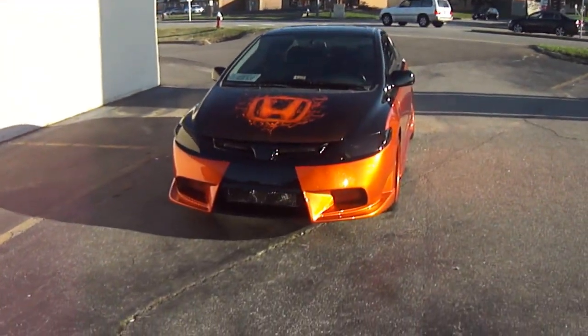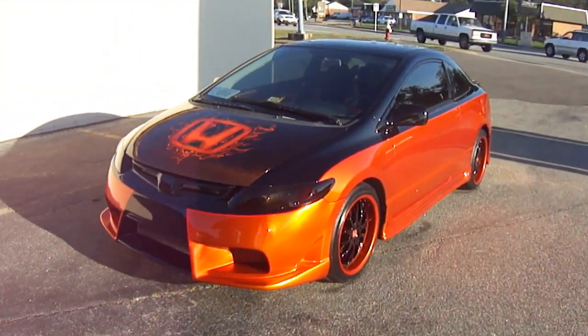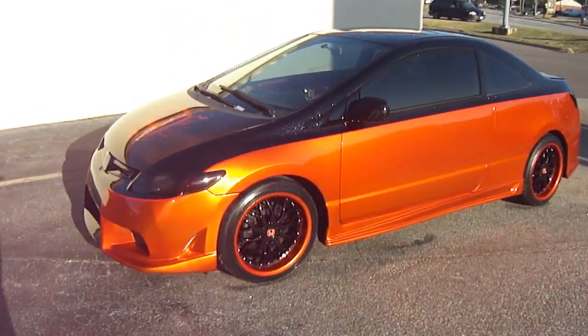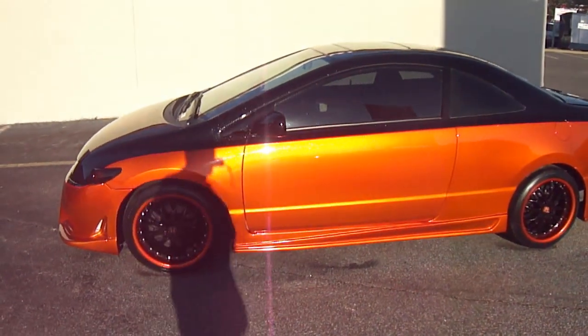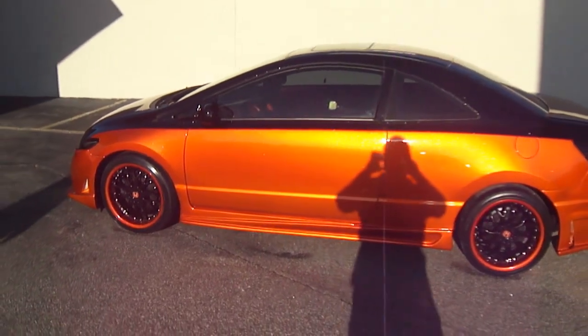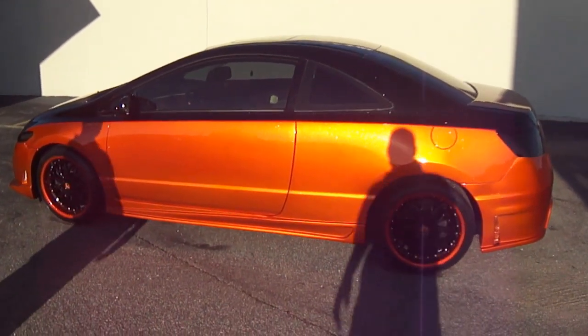What's up? It's your man, Big John, John's Restoration. 2008 Honda Civic Si — y'all see it. Black on the top, tangerine candy on the bottom with the white ice pearl.